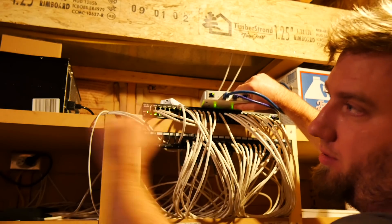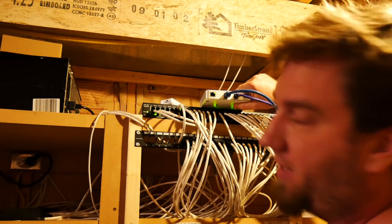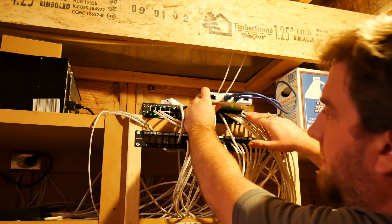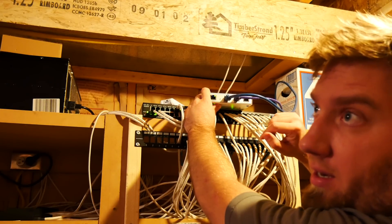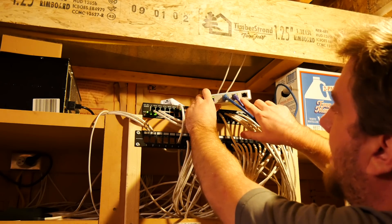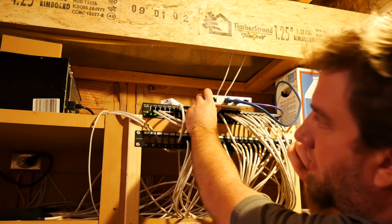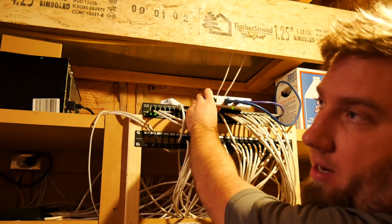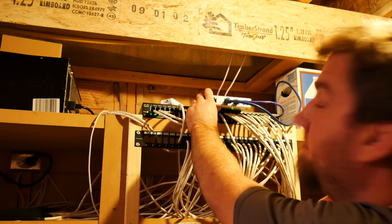There's a WAN port that goes straight into your modem or whatever is bringing the internet into your house. The LAN1 port goes into your switch and into your network so your network can access the internet. And then you've got WAN2 or LAN2, which lets you combine two different networks into one inside your home or business.